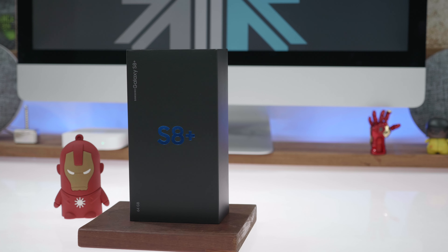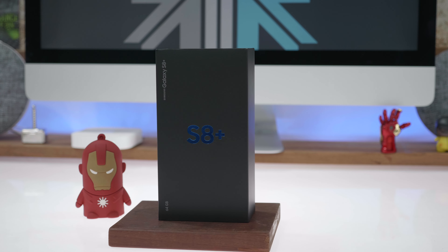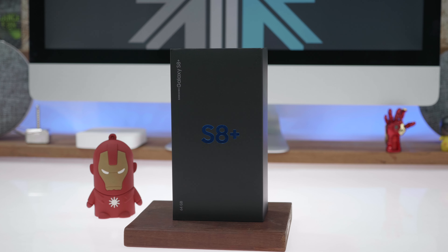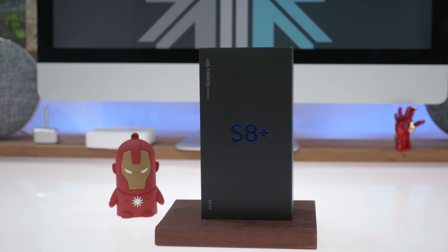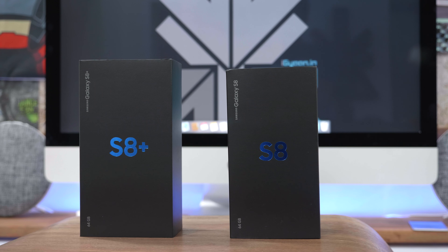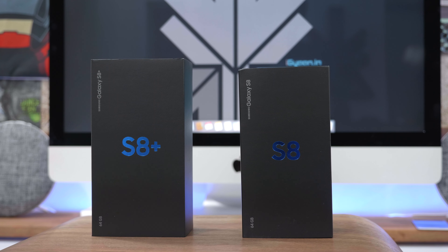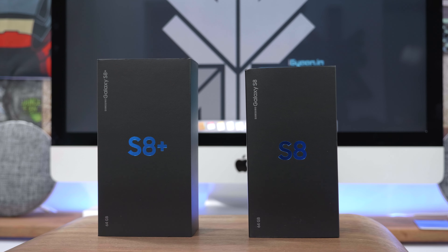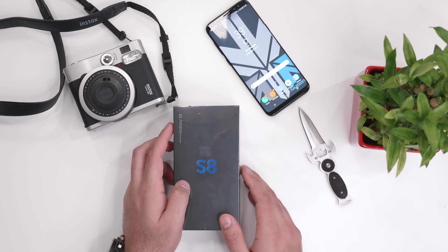Hey guys, this is Bharat. In the unboxing of the Samsung Galaxy S8 Plus, which is on our channel right now, I asked you guys if you want the unboxing of the S8 as well, and a lot of you asked for it. So here we have it — today we're going to be unboxing the Samsung Galaxy S8 and taking a closer look at both the S8 and the S8 Plus.